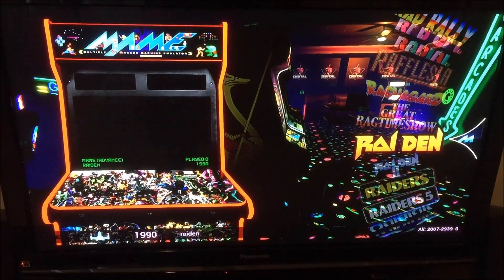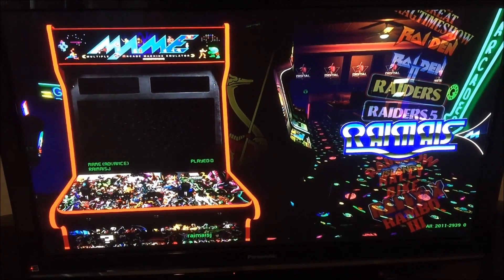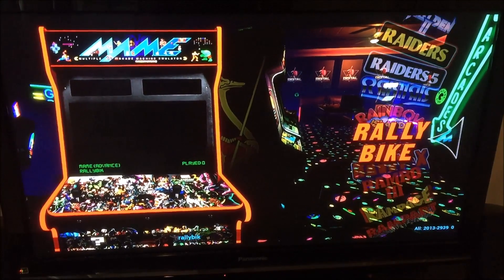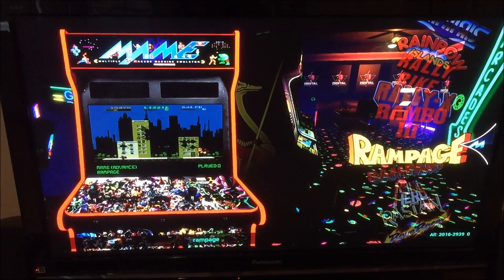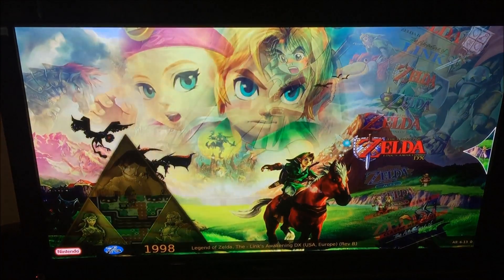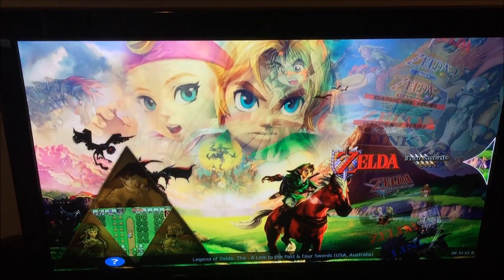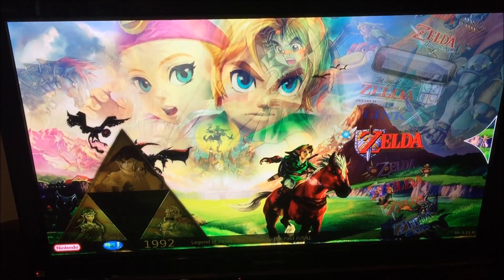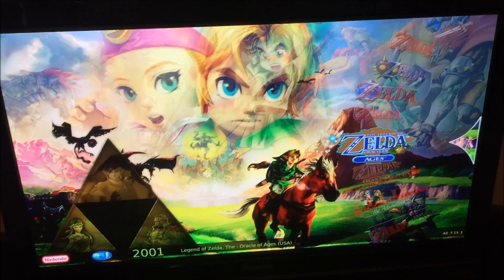I hope you guys enjoyed the video. I'm really enjoying using this. It's great because it's portable and it uses HDMI, so you no longer have to deal with the component cable that you did with the original Xbox. It has a really nice menu layout similar to that original Xbox, so I encourage you guys to check it out. I'll put a list of some of the programs I use on my computer to format the SD card and to write the image to the SD card. Have fun!